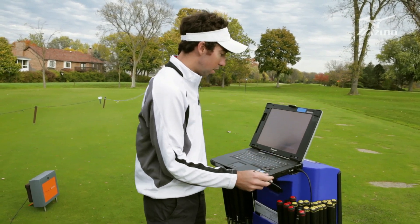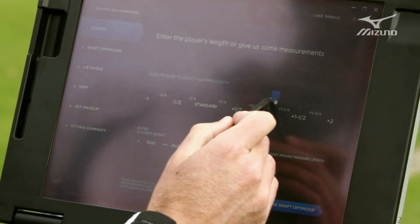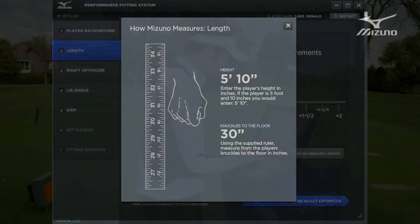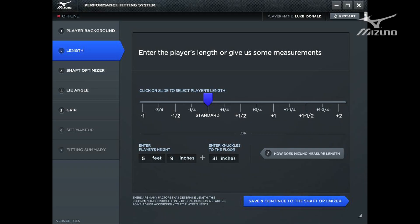The next step is the length measurement. If the player already knows their length, you can slide the cursor directly to where they'd like to be, or you can fill in the player's height and their knuckles-to-the-floor measurement. Luke was 5'9" with a 31-inch knuckles-to-the-floor measurement, and you can see it automatically places the slider at the standard length.